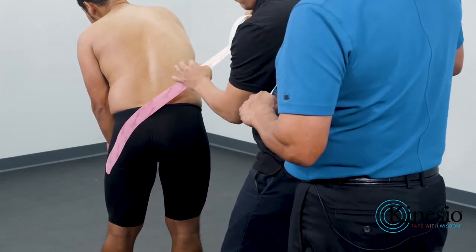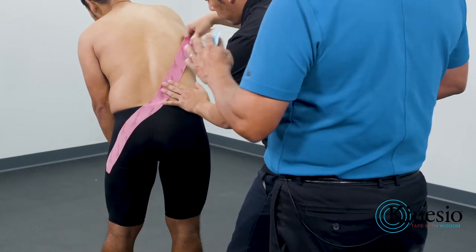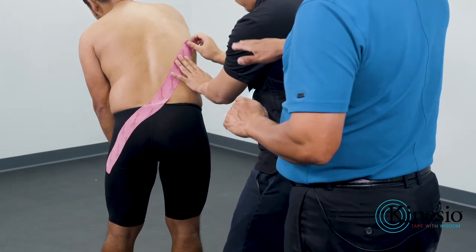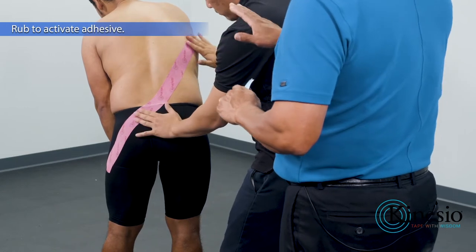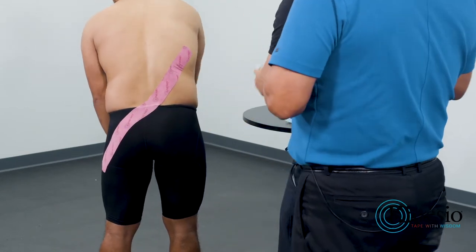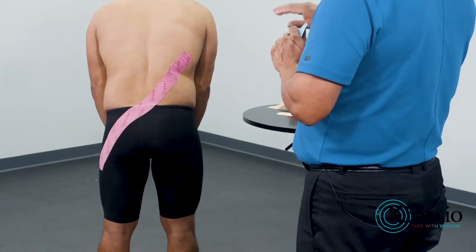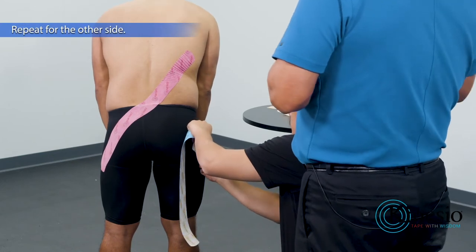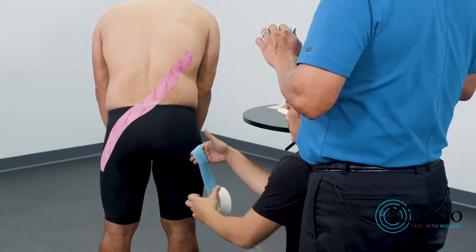Taka is going to establish that first anchor point just along the outside of Edward's left leg, then adhere it to the base of the spine, and then work it back up toward that right shoulder, at almost a 40 to 45 degree angle from the hip line and the spine angle. We're going to do the exact same thing on the opposite side.